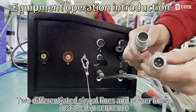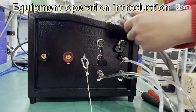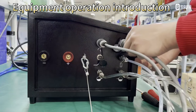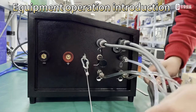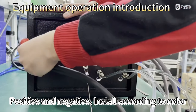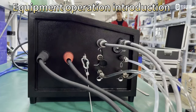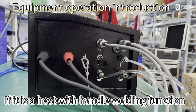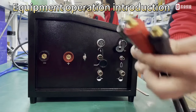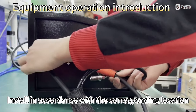Two differentiated signal lines and power lines, installed in sequence. Connect positive and negative according to color. If the host has a handle welding function, install in accordance with the corresponding location.